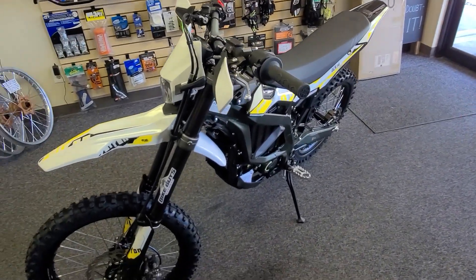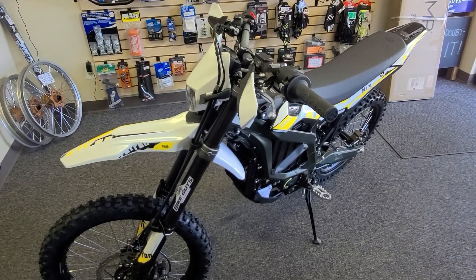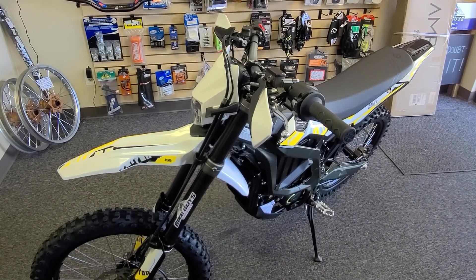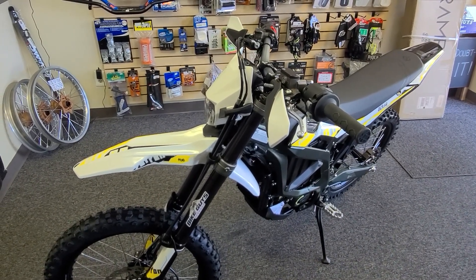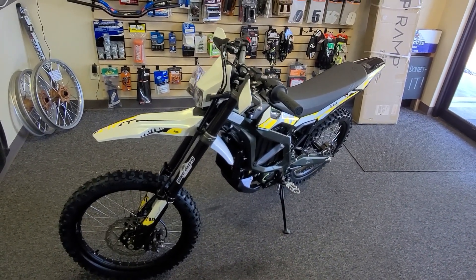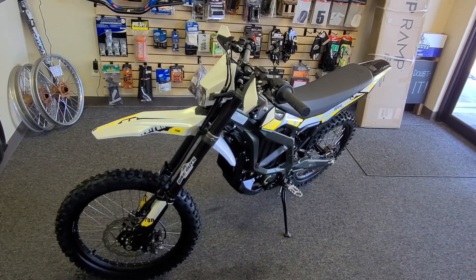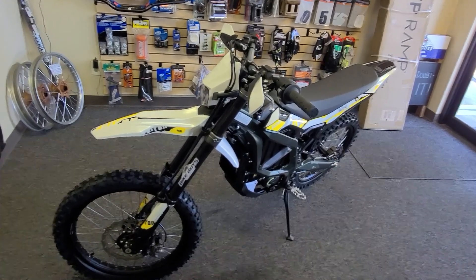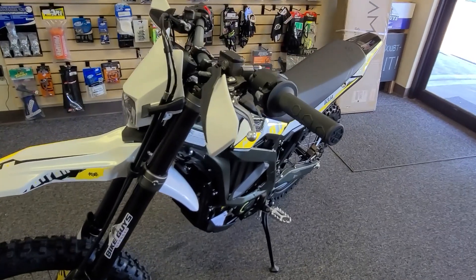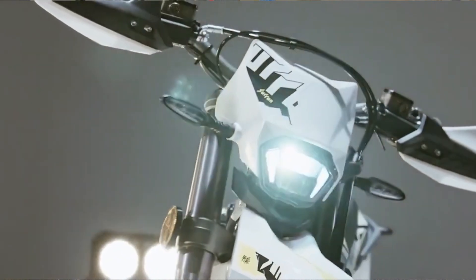When I say lightweight versus lightweight, what am I talking about? The Light BX — the factory says 104 pounds, I think it's more like 120 pounds — and then they say the Ultra B is 187 pounds. So for a beginner rider, the Light BX is clearly a better choice, or for a smaller rider. If you want to take your mom or girlfriend out, they'll be able to ride it, put their feet down. It's got a shorter saddle height.